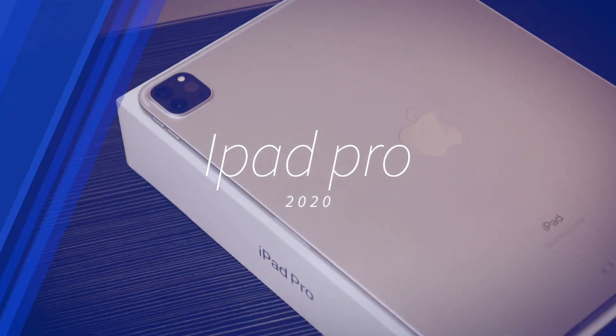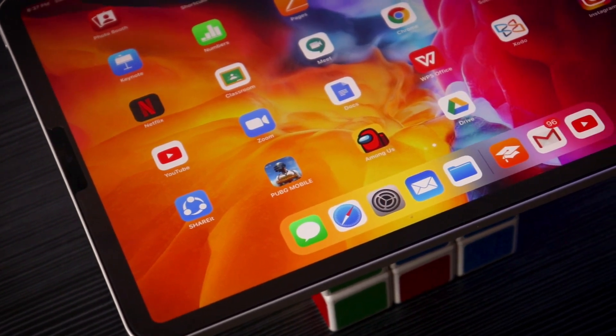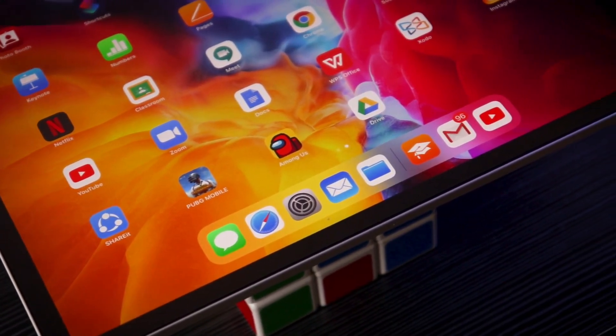Now we are going to talk about the high-end iPad — the iPad Pro 2020. We will see this iPad in this video. Looking at the iPad lineup, we have the iPad Air and iPad Pro. We are covering the Pro series, and everyone knows that iPad Pro has the flagship, high-end features.